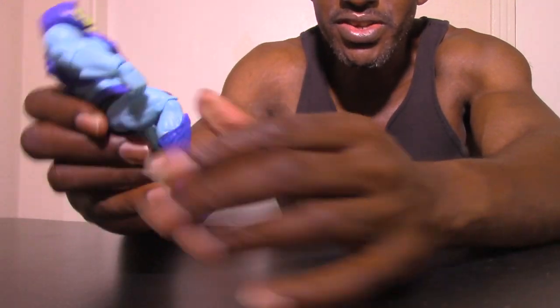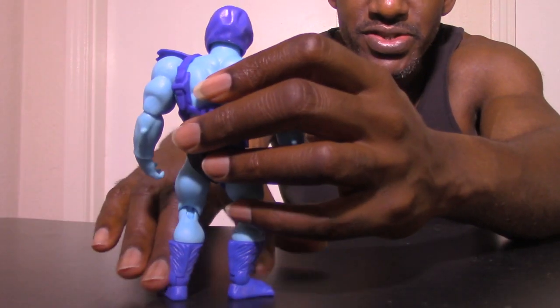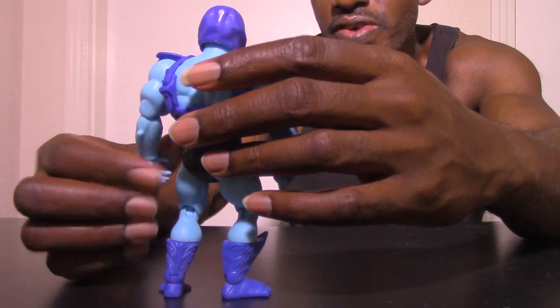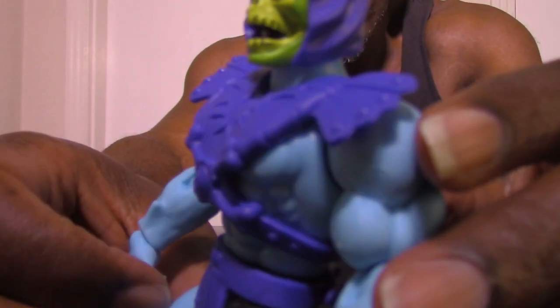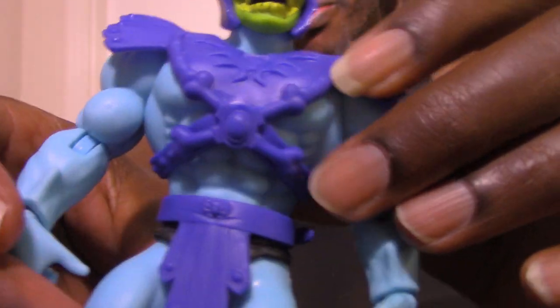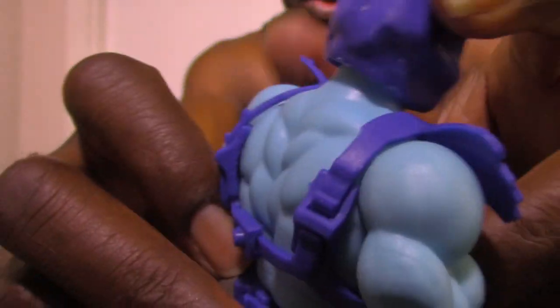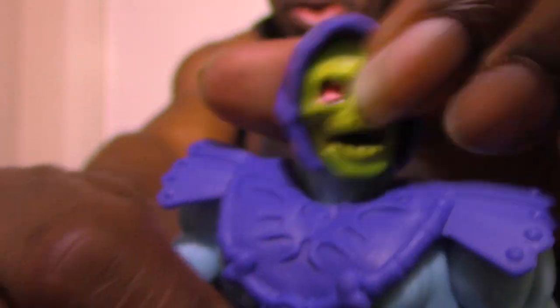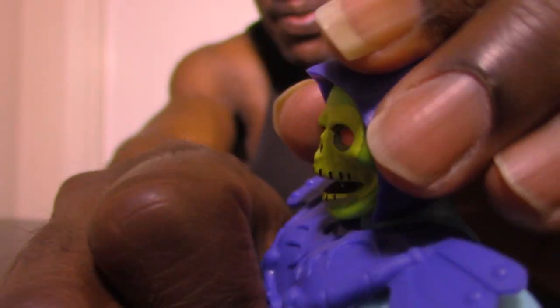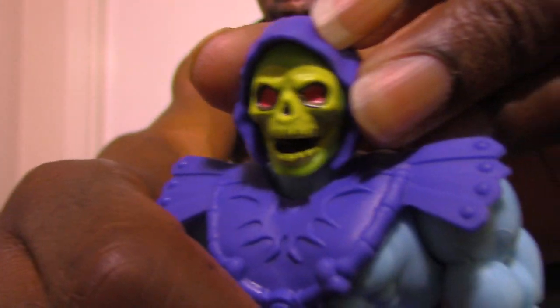He has a good bend in the knee as well — really good articulation overall. I can't quite remember if the old figures were like this. I also love the musculature detail: the biceps, triceps, abdominals, quads, thighs, and calves all look great, and even his back muscles are impressive. The head can turn around, go up somewhat, go down a little — though that's limited — and it turns side to side.